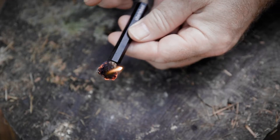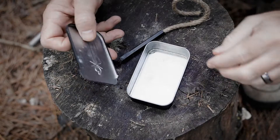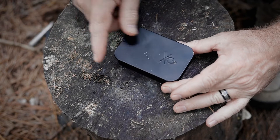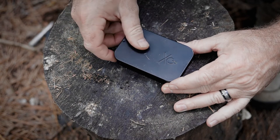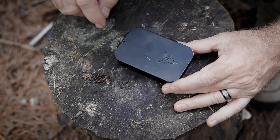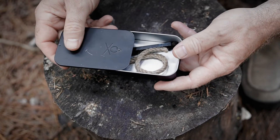Essentially, all you have to do to snuff this thing out is just slide that rope back in here like that. It comes in this handy little tin — you can roll it up, stick it in there, and slide the lid on just like that. You can reuse this tin often: use it to make a bunch of char cloth, or store fire tinder in there. It fits very conveniently in a cargo pocket or in your bag and is very easily transportable.